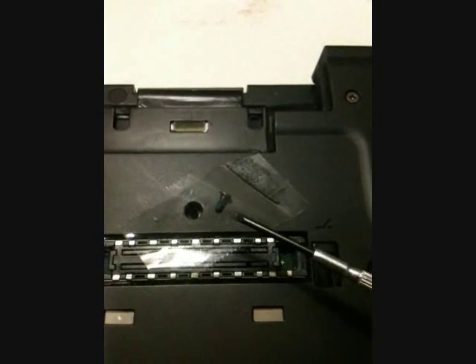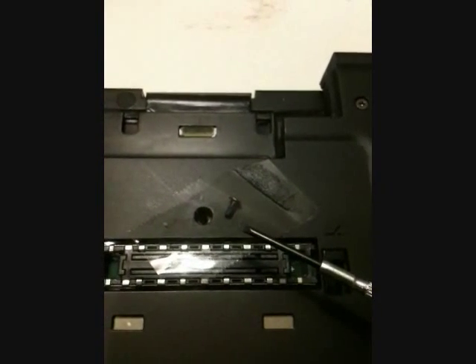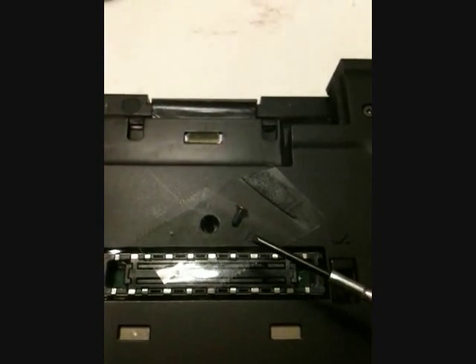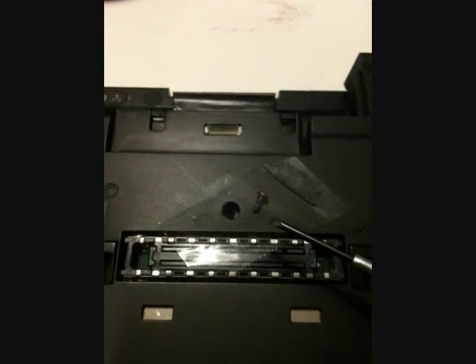I have this habit where, after removing a screw or device, I immediately tape the screw near its assigned location. This way, I don't have to remember which screw goes where, especially on this laptop where there are too many different screws.